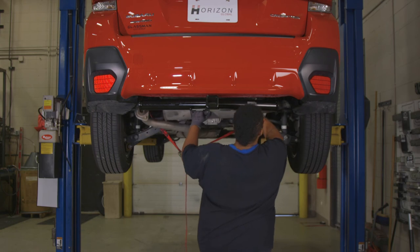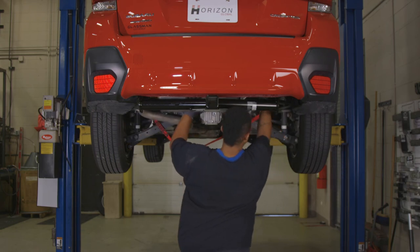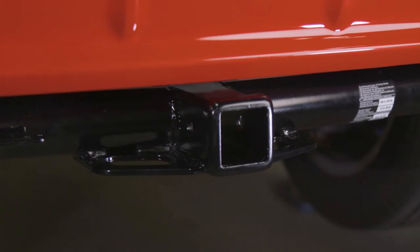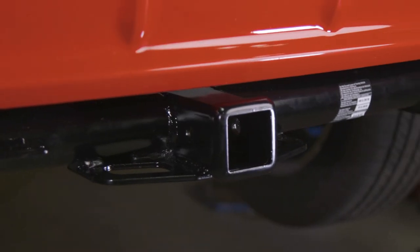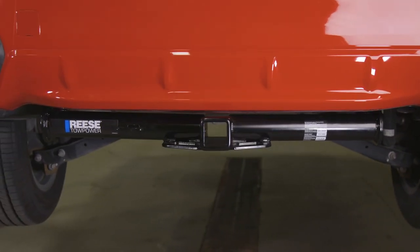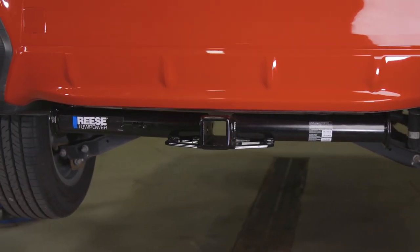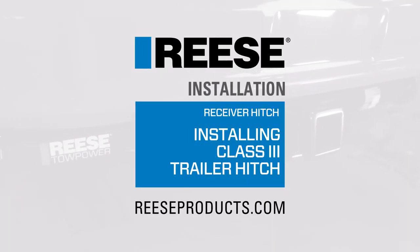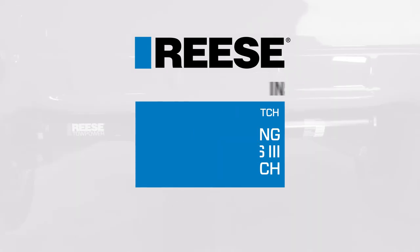Then raise the muffler back into position, reattach the rubber hangers, and you're done. This concludes the installation for our Reese Custom Trailer Hitch on this 2020 Subaru Crosstrek, part number 84209. For more information on this and other great Reese products, visit ReeseProducts.com.